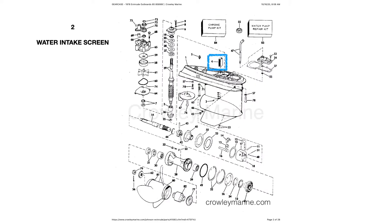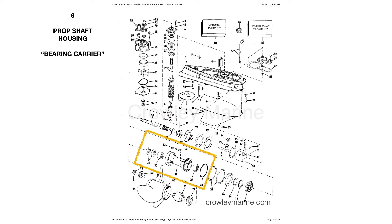There's the water intake screen, there's the shift rod — feel free to pause the video and look at the parts. Shift rod housing. There's a drive shaft housing, and there is the prop shaft housing, also known as the bearing carrier. All right, that's it for now.